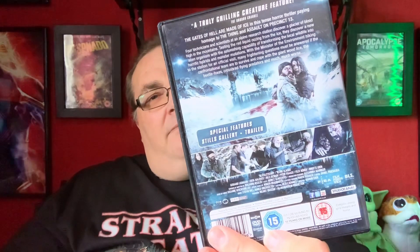And next up we have a slice of horror reminiscent of John Carpenter's The Thing — yeah, it kind of looks like The Thing on the cover. It's called Blood Glacier, The Station. Never heard of it, but that does look very thingy. Definitely have to check that one out. A truly chilling creature feature — the gates of hell are made of ice in this tense horror thriller, paying homage to The Thing and Assault on Precinct 13. Fantastic.